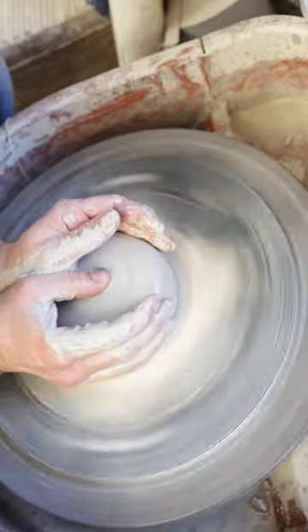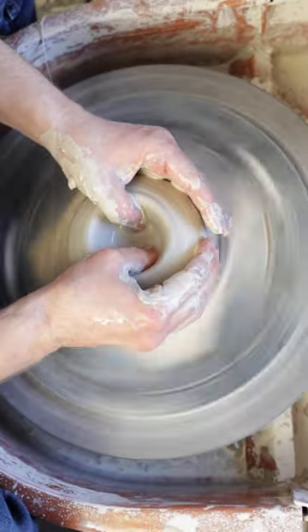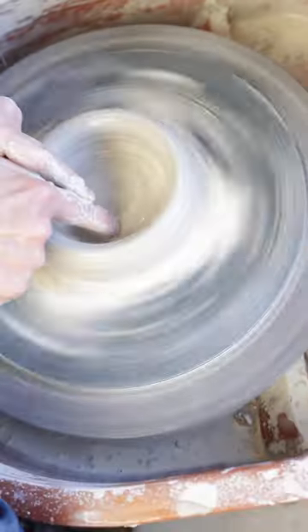After centering I put a little hole in the middle, fill that hole with water, and use that water to help open up the base. To compress the base and get it good and flat I use a wooden rib.